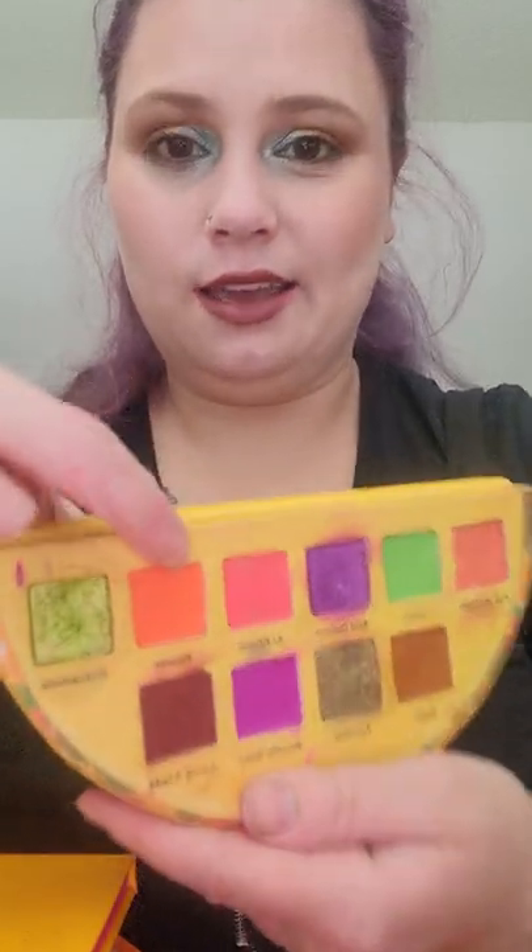Moving on, I have a shade in my Glamlite Street Taco palette — so both of my taco palettes are actually in this project right now. I'm working on the shade Picante; it is this beautiful bright orange. I love the shade. Very happy to have this in this project. I've been creating some nice looks with that, but I don't see myself getting pan on that anytime soon.